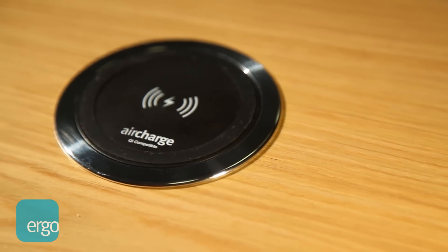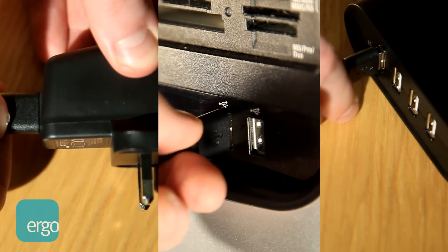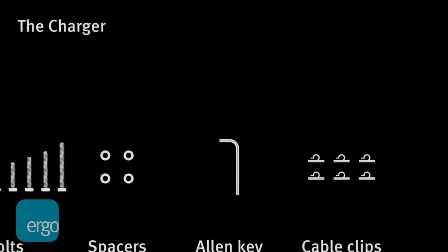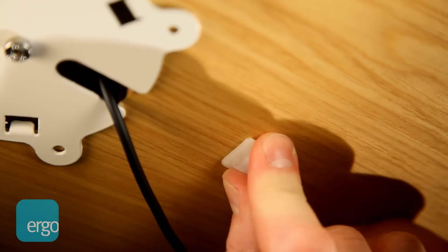AirCharge is now assembled and ready to be plugged into any USB connection. With the cable clips provided, you will also be able to keep your under desk clean and tidy.